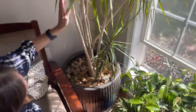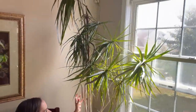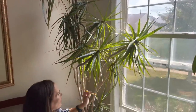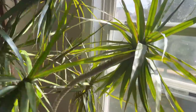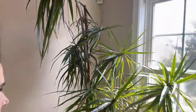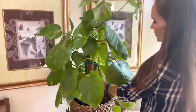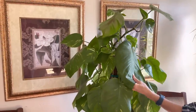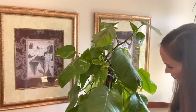This is a Dracaena Marginata. I've had this plant — I don't know — 20 years? Maybe more? It's one of the first plants I had. Over here, this is one of my golden Pothos. It looks like it needs water — you can tell because look how droopy it is. It got wet in the sun and got damaged, but we're trying to nurse it back to health.